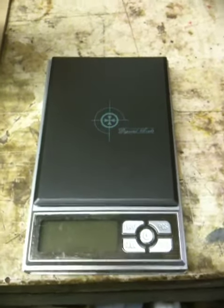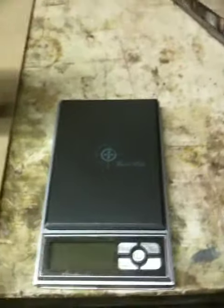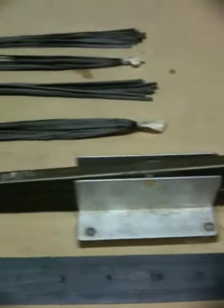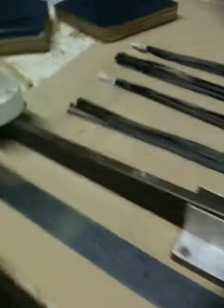I've just gone to mix up some epoxy and my digital scale's battery has died, so I've had to refer to the tried and trusted beam balance that I've made up out of bits and scraps around the house. I've used it for years, so I just thought it might be interesting to see how this takes place.